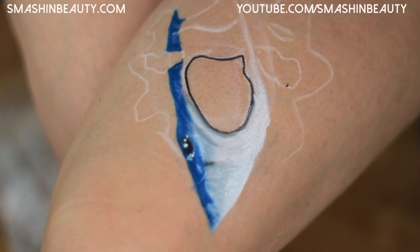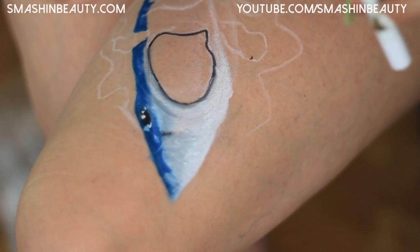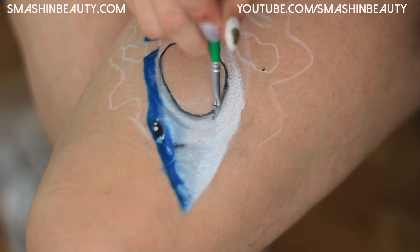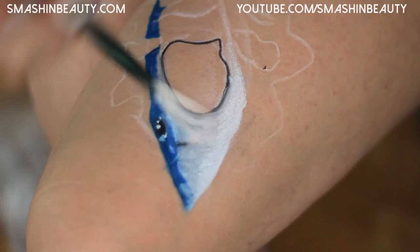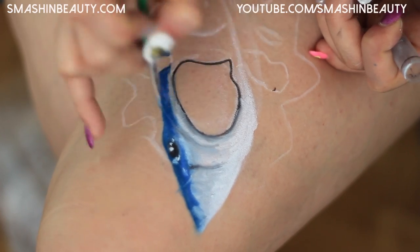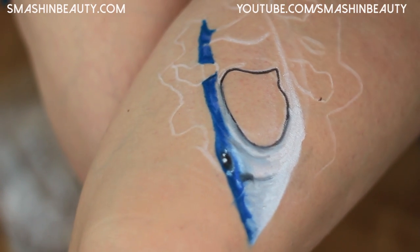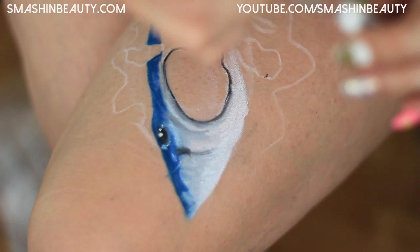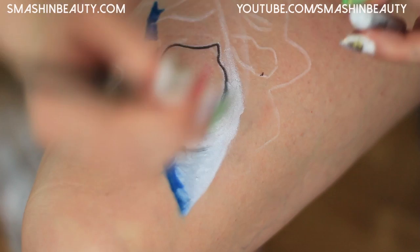Let's do a little bit of a lighter coat of gray shading down here. Over here we're going to pick up some of the gray and continue with the shading. We want some highlighting back here because it's kind of too gray, so I'm going to take one of my eyeliner brushes and just kind of highlight.